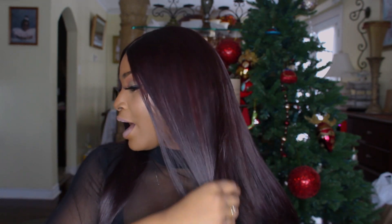They sent me two 26-inch bundles, two 24-inch bundles, and a 20-inch middle part closure. This is their Brazilian straight hair, and I dyed this hair — I don't know if you guys can tell, but it's a really subtle burgundy brownish color. I absolutely love it. If you guys want to know how I achieved this color, I will put the specs in the description box below.